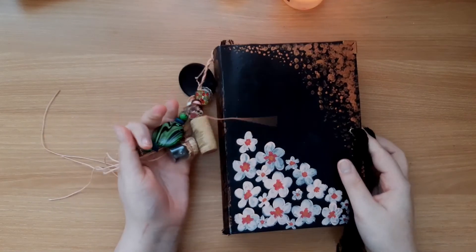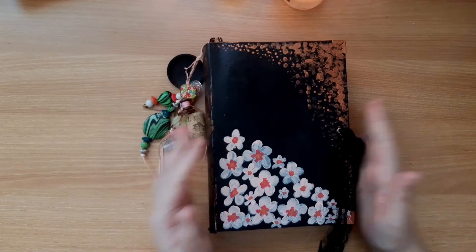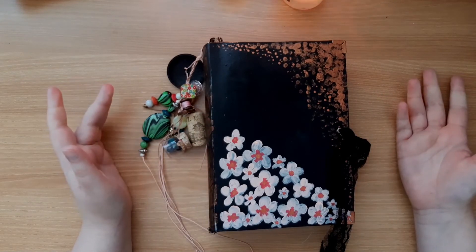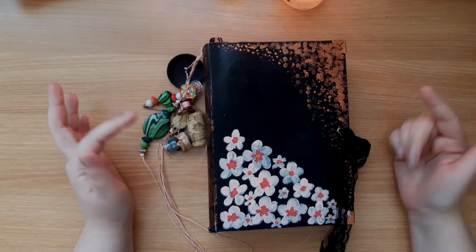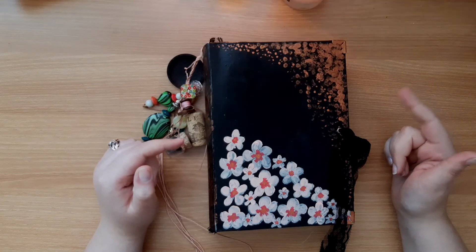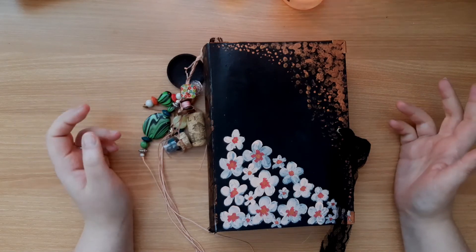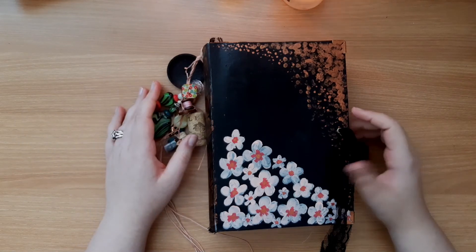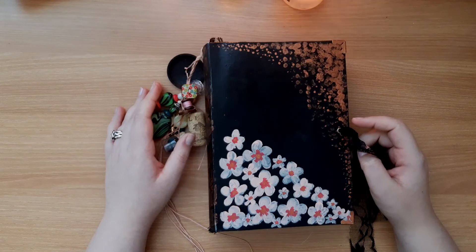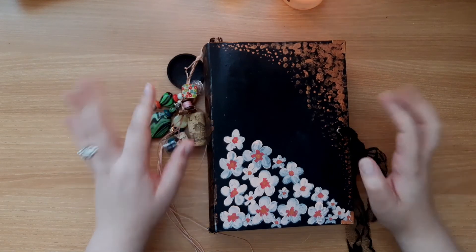So that is my video for today. I do have a few books that I made that are still empty and unused, so I will probably be making videos like this quite often for the next week or two to show you all of them. I hope that you enjoyed this and I will see you this weekend for making the TN inserts. Bye guys!